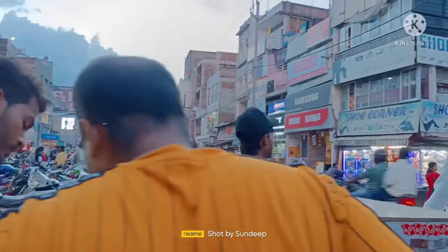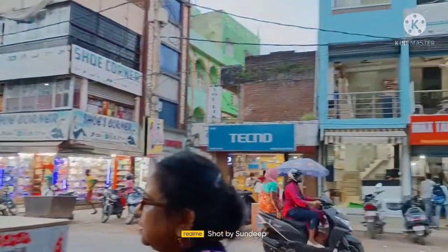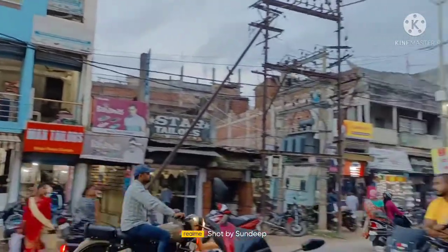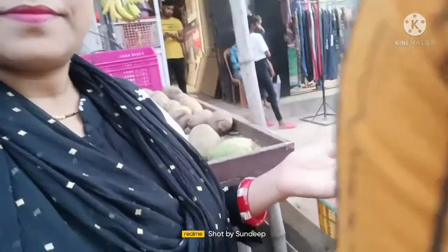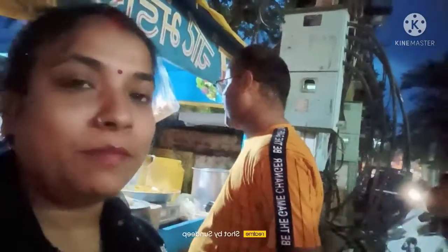I put a blog on the next day and then I couldn't make a blog on Friday. Now we are here on Saturday and we started to buy some vegetables. We stopped and started to eat golgappa — I didn't make a video of that. So let's go shopping and buy some vegetables.